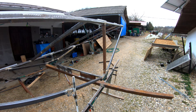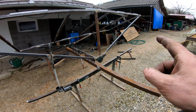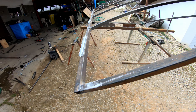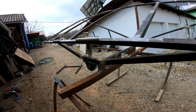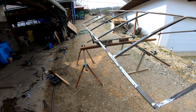Now since everything is finished, you can see the arms on both sides and here on the lower side. So it will flip just a little bit and point toward the sun.